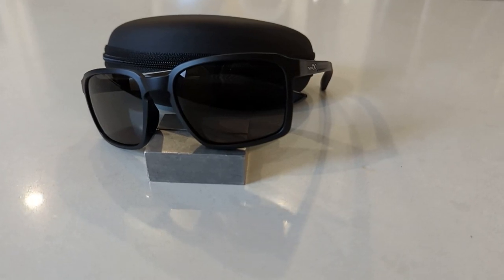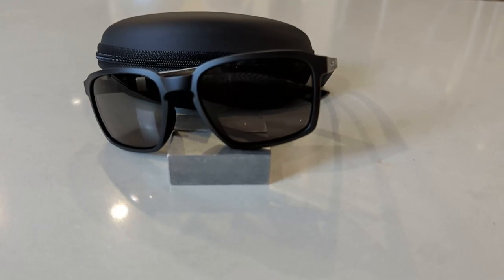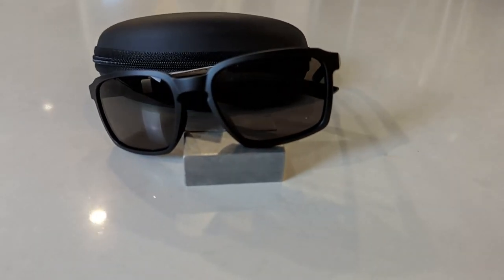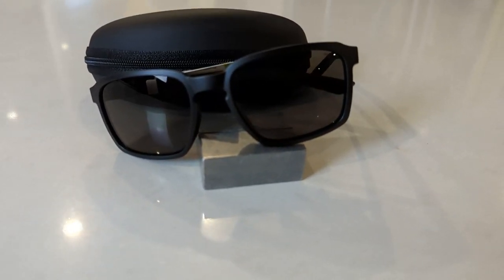Should you buy them? The Alpha is comfortable, lightweight, super tough, and versatile. I'm quite impressed with the quality of the Captivate polarized lenses — they definitely give a contrast boost and the vision is much better compared to run-of-the-mill polarized sport or safety glasses.